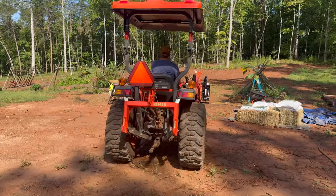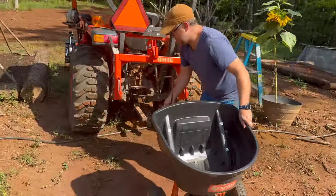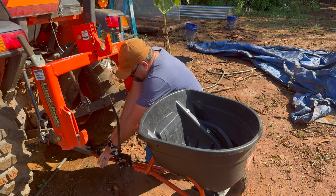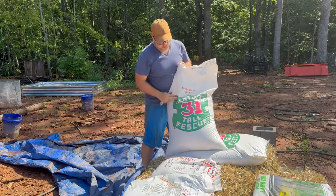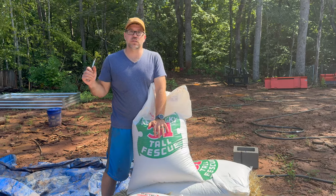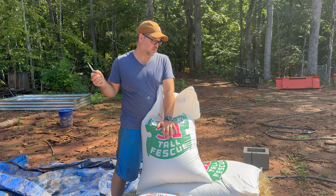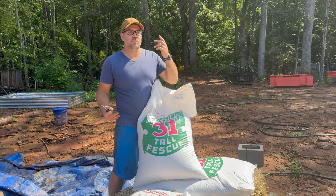So today we're going to be planting Kentucky 31 tall fescue. For our pasture, honestly, I'm just trying to get anything in there. We did seed clover, so we have some clover, and we have a lot of wild grasses and weeds. For now, we're just going to get something established. Eventually we'll diversify our pasture a bit more, probably next year or next spring.